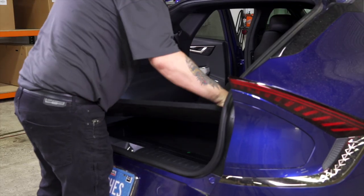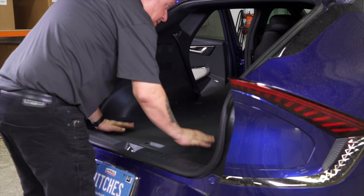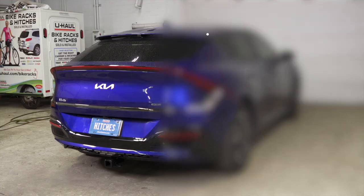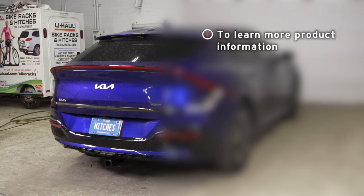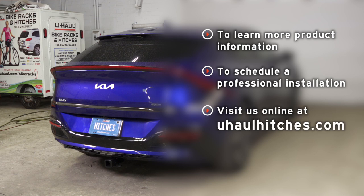Very last, we're going to replace our cargo area cover. That concludes our install. Thank you for watching. If you have any questions about the product seen in this video or if you'd like to schedule an installation with a U-Haul hitch professional, visit us online today at uhaulhitches.com.